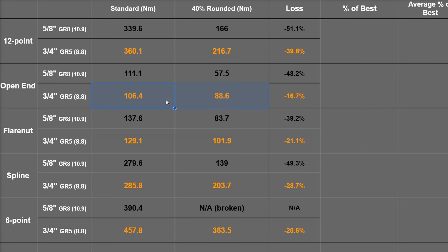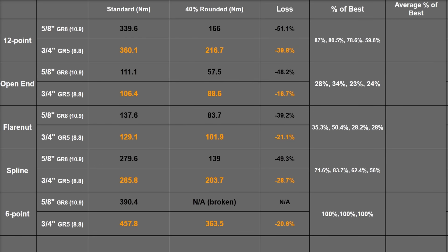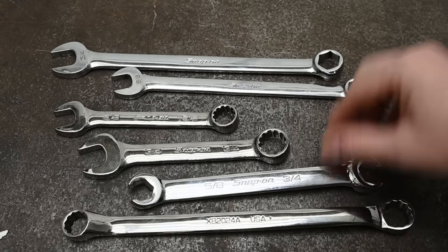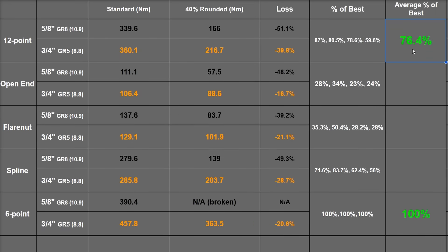Here's how each wrench type stacks up with 6-point set as 100% — best in each test. In general, as bolt material gets softer these designs do worse compared to a 6-point, meaning on harder grade 8 hardware it becomes a closer comparison. Averaging all results: the 6-point shines at 100%, the 12-point achieves 76.4% as well as a 6-point across different bolt sizes and grades, the open end hits just 27.3%, the flare nut wrench 35.5%, and spline 68.4% — ordering them 6-point, 12-point, spline, flare nut, open end.